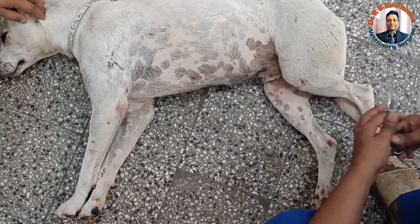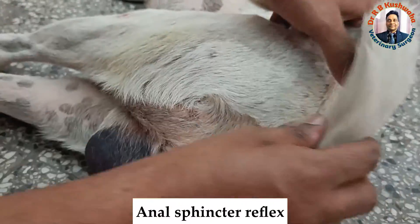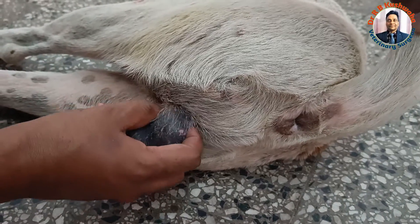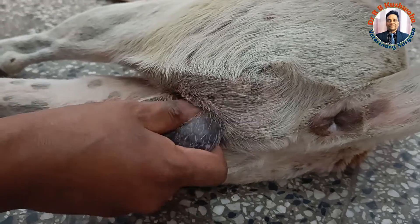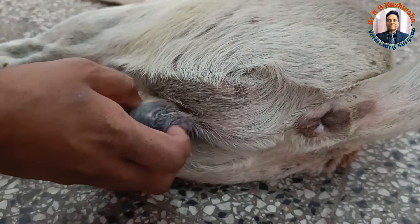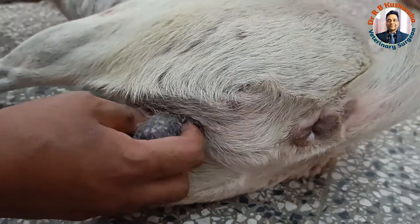Besides that, one is the anal sphincter reflex. For the anal sphincter reflex, in the case of the male, we should manipulate the testis. When you manipulate the testis, there will be a reflex contraction of this muscle. Here you could see it is almost nil or absent, and sensation is in the tail.